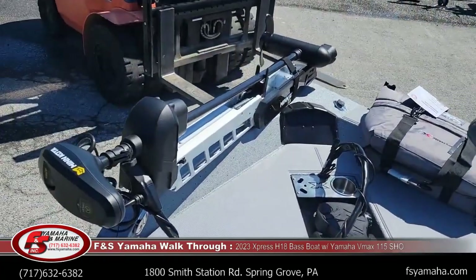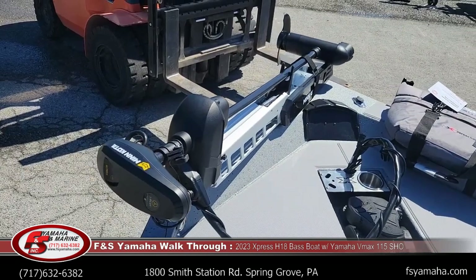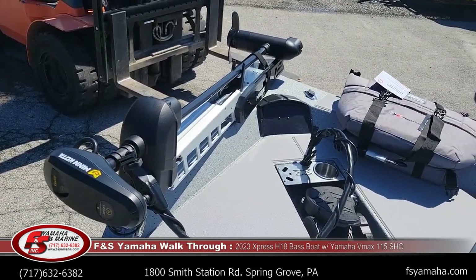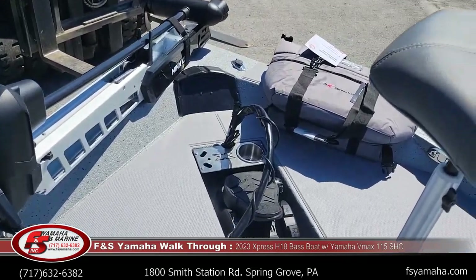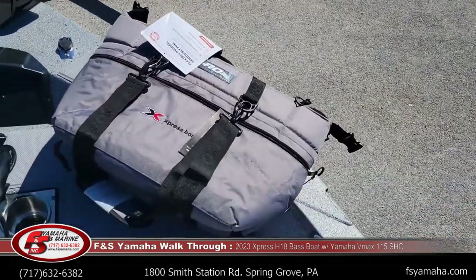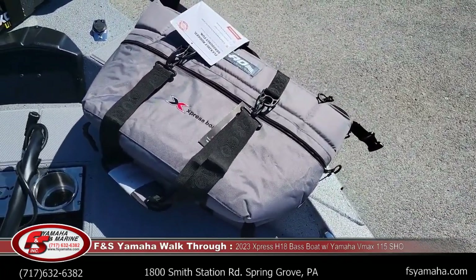This boat was upgraded from the standard Edge Minn Kota up to an Ulterra 80 MDI with iPilot, and of course a recessed foot pedal.